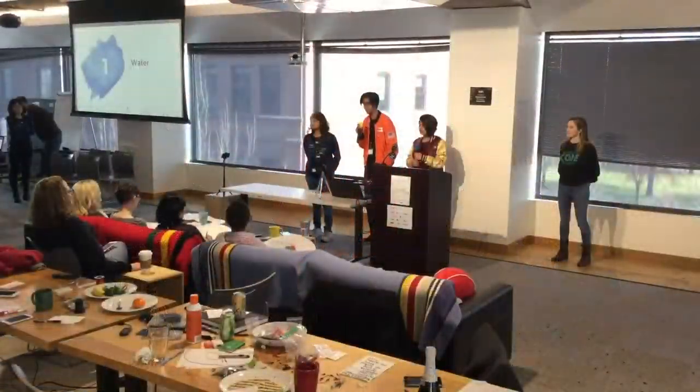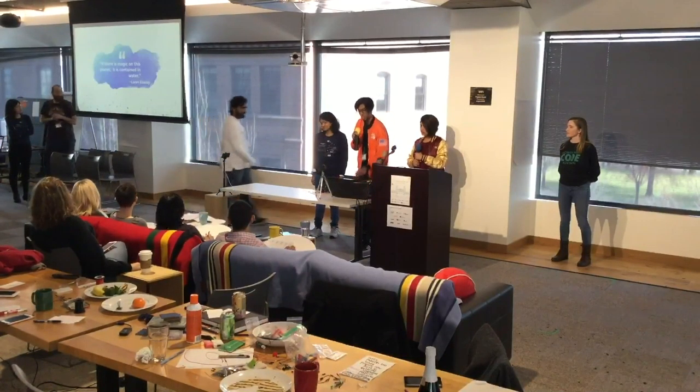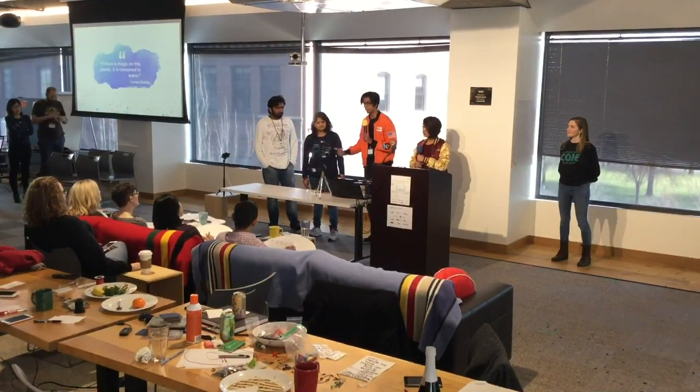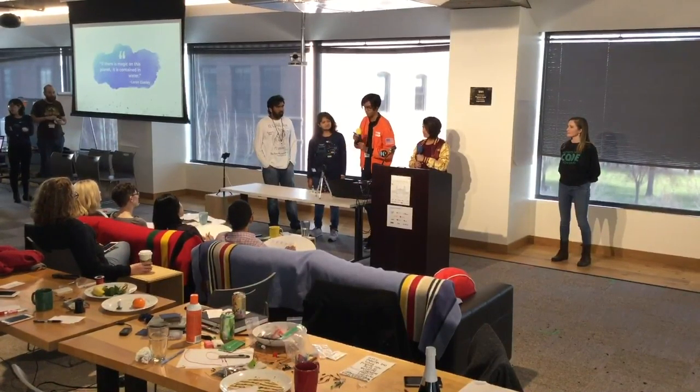We decided to tackle water. We had a list of resources we wanted to tackle in order to get a more sustainable future, and water was our top priority. When you think of water, you think of this very limited resource that, even though it's renewable, we really renew it at a really slow rate, and that's why we really wanted to conserve that first.